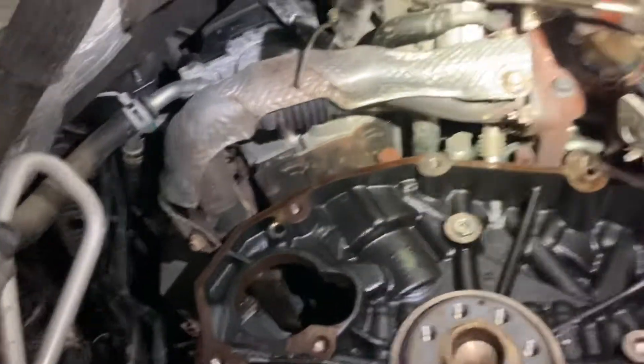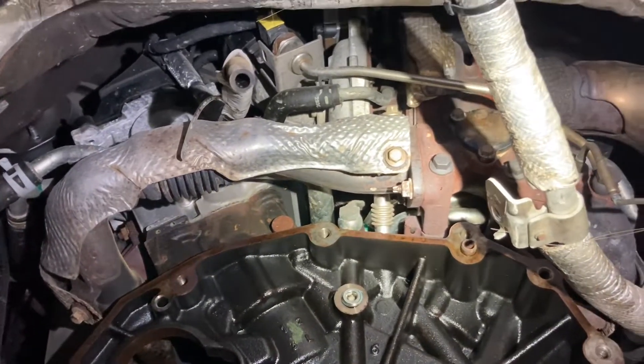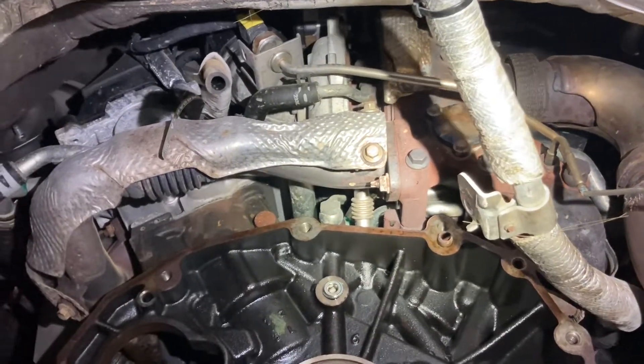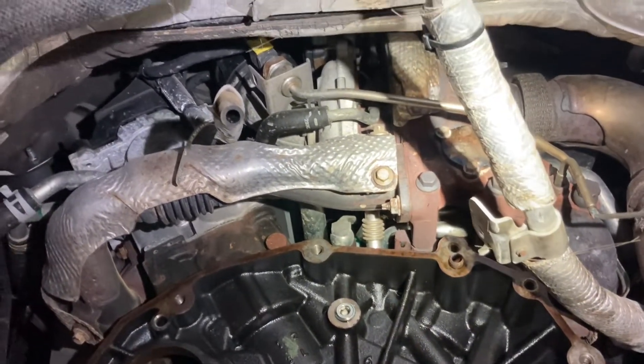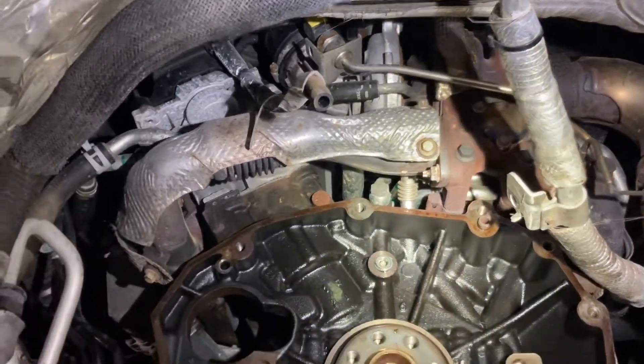This is also an alternative way to service the turbocharger. Once these turbos start leaking or need replacement, you either have to lift the cab off the truck or take out the transmission like I've done here — that's up to you.